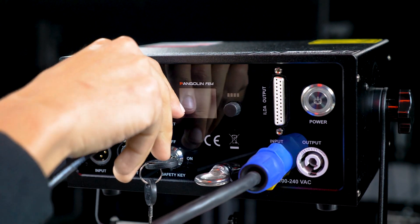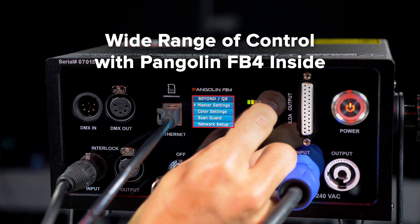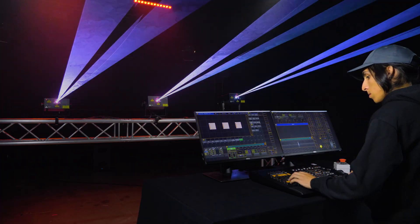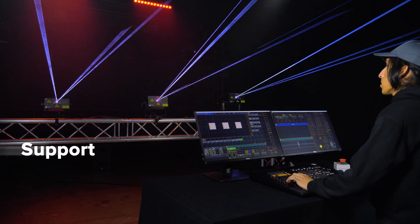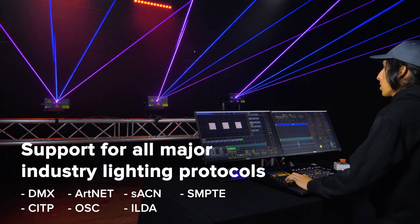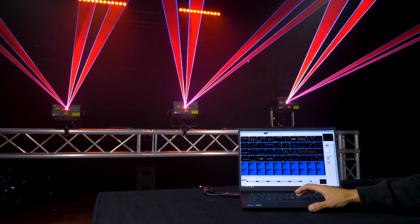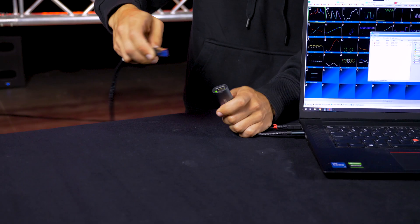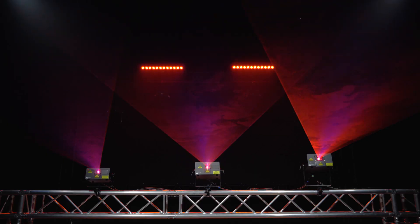The RAW FB4 series offers the latest control technology with FB4 built directly inside the fixture. You can easily control these from a lighting console as they support all major lighting protocols such as DMX, Artnet, SACN, and more. You can also control RAW FB4 directly from a PC, or in standalone mode, also known as auto mode.